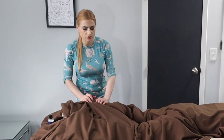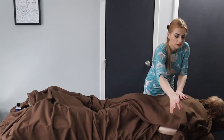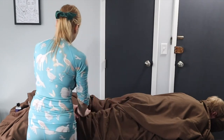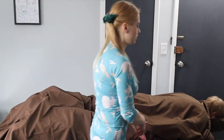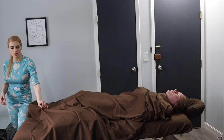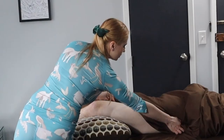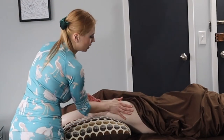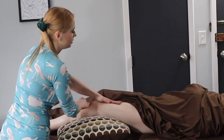You could finish the back-side work with whole body compressions — kind of a rocking motion. Then ask them to turn face up. Now that they've flipped face up, put pillows under their knees. We're going to work their quads with the same effleurage as we did the hamstrings.